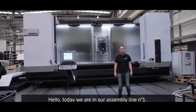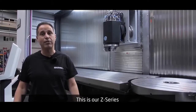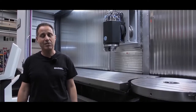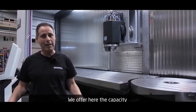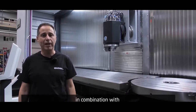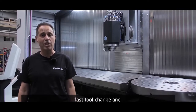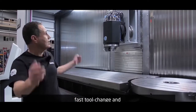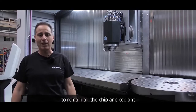Hello, today we are in our assembly line number one. This is our SET series in ISO 50 construction. That means we are offering here the capacity of a big milling machine in combination with a modern machining center offering fast dynamic travels, fast tool change, and a complete modern full guarding to keep all the chip and coolant inside.